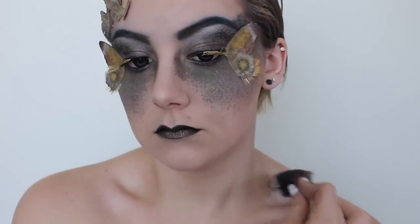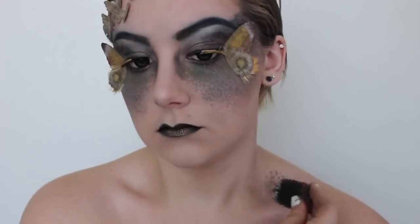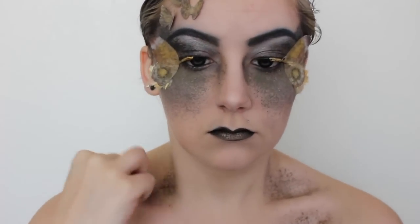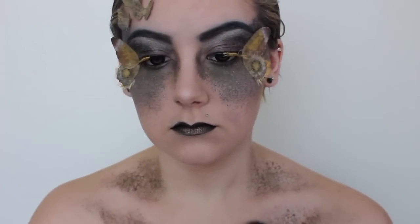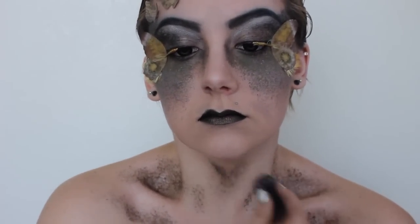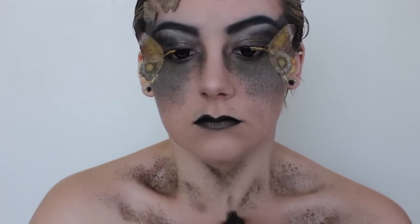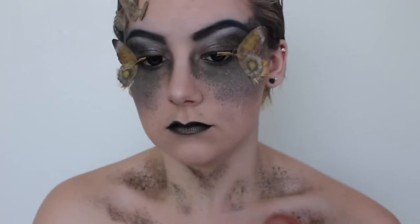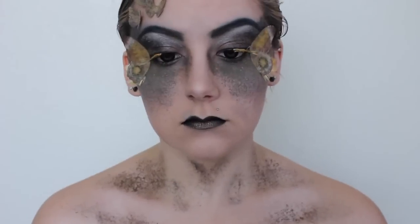Since I wanted to apply more baby moths to my chest and neck area, I decided to contour my collarbone area using the same colors I stippled on earlier. If you can do this gross thing and make the veins on your neck pop out, be sure to stipple around that area too. Then use the white face paint to highlight your collarbones and neck veins, and clean up any stippling that got out of place.